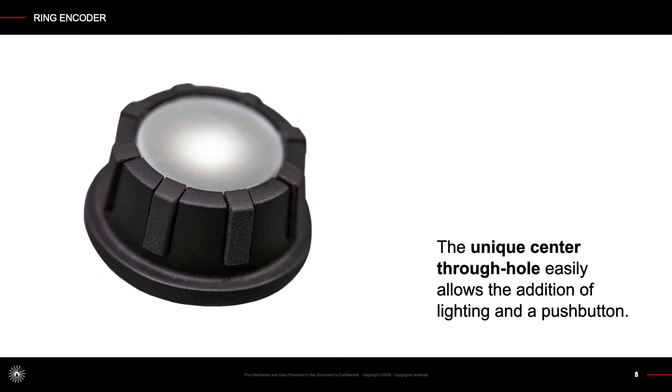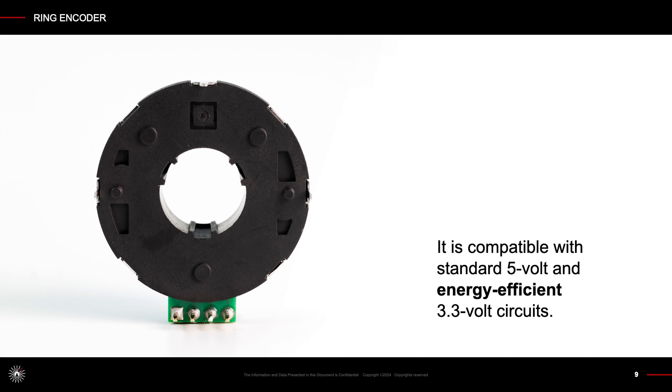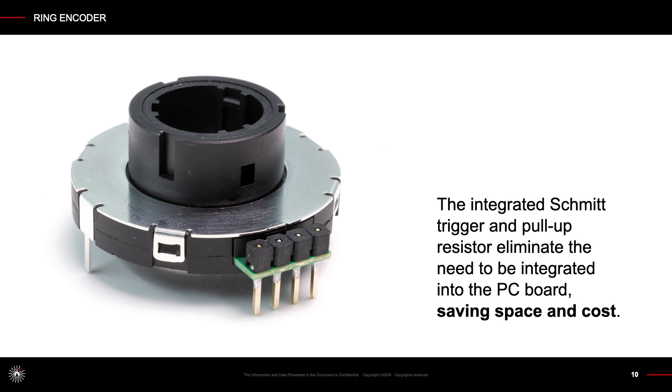The unique center through-hole easily allows the addition of lighting and a push-button. It is compatible with standard 5 volt and energy efficient 3.3 volt circuits. The integrated Schmidt trigger and pull-up resistor eliminate the need to be integrated into the PC board, saving space and cost.